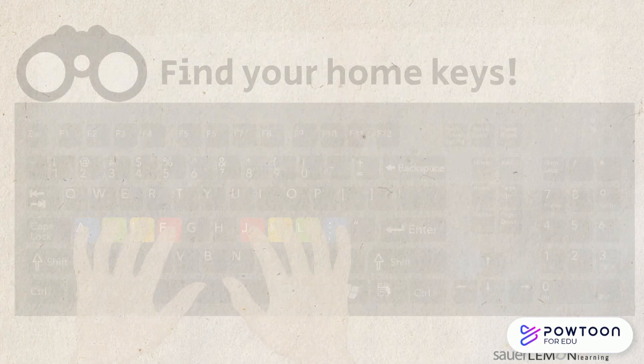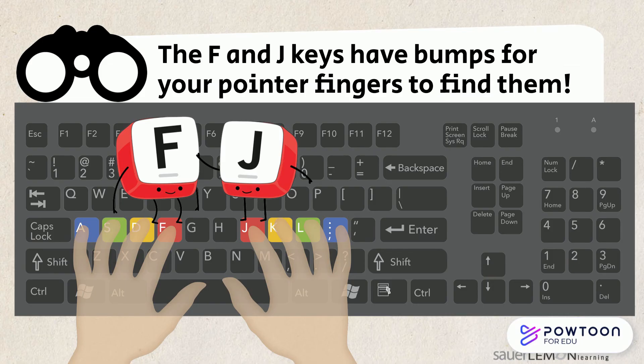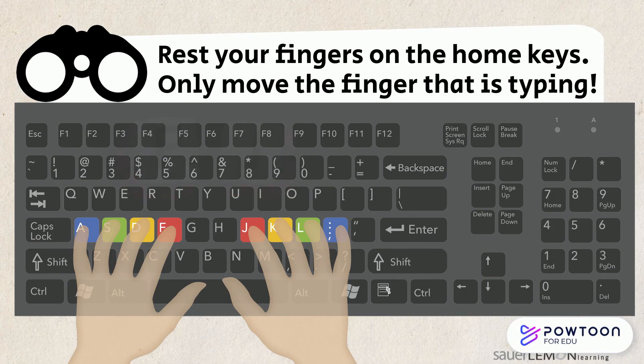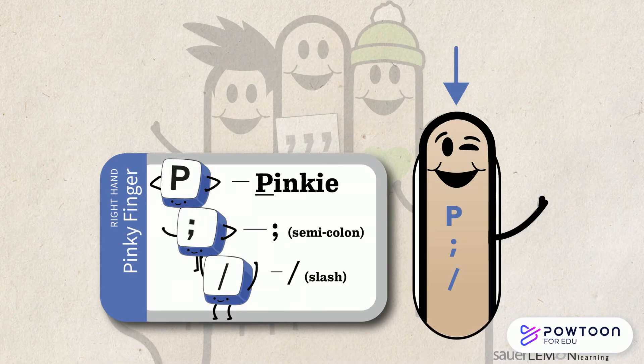Home row check. Let's find our home row. The F and the J keys have bumps on them so your pointer fingers can find them easily. Rest your fingers on their home keys and only move the finger that is typing. I am so glad that it's my turn. Let's go!